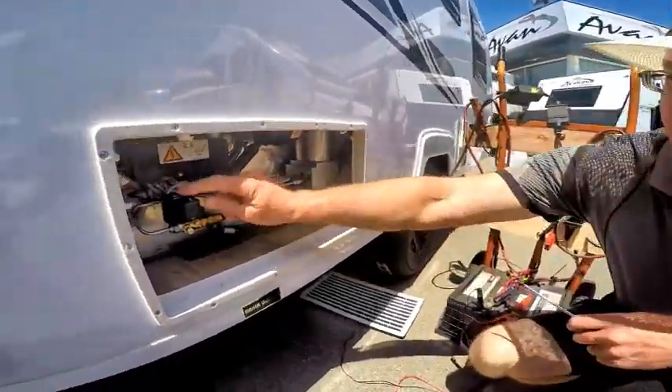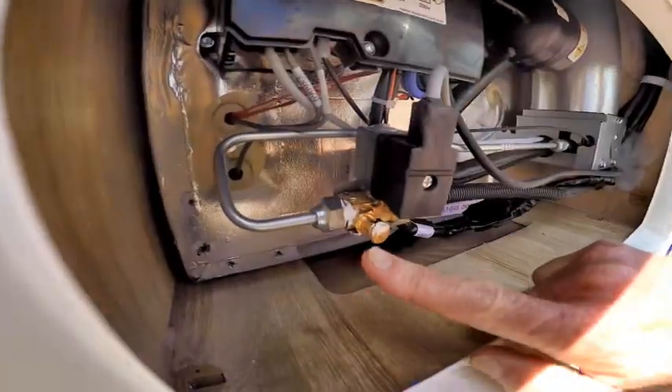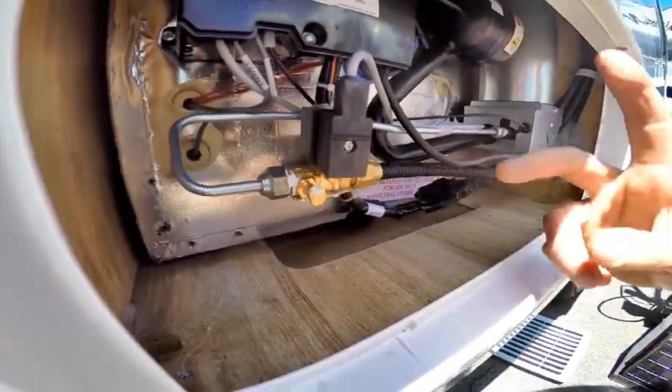If you look here, this is the little solenoid at the back of your fridge. You can see it runs along the gas line here. There are two things to be aware of.